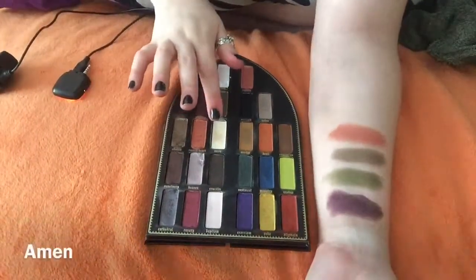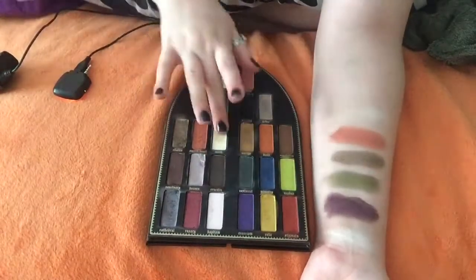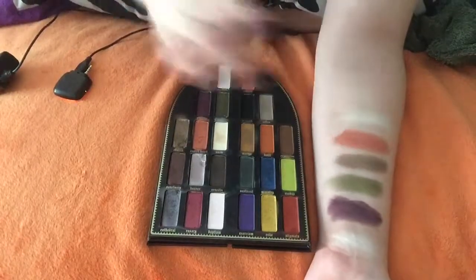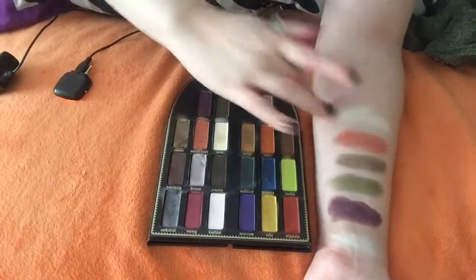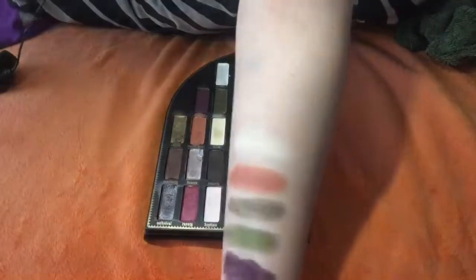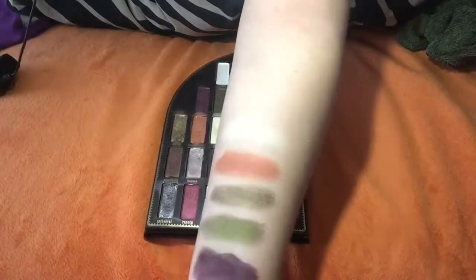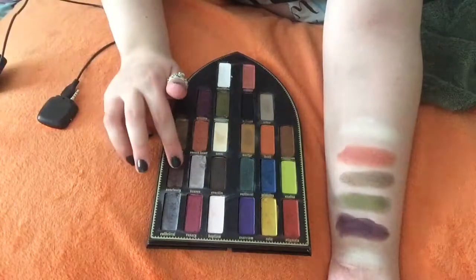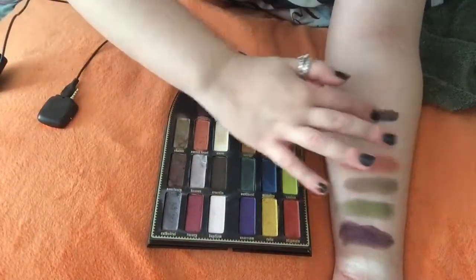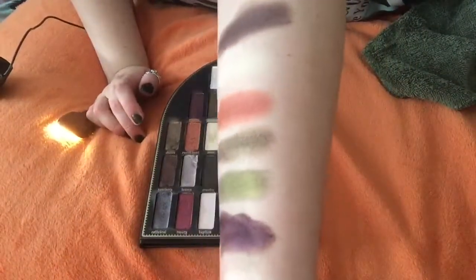The next color we have is Amen. Amen is like a base color or a matte brow highlight. There's not much color there, but it's enough to just do the base and the brow highlight. You can't really see it very well. The next color in the palette is Sanctuary. It is a cream shadow. It is like a dark grape with some shine to it.